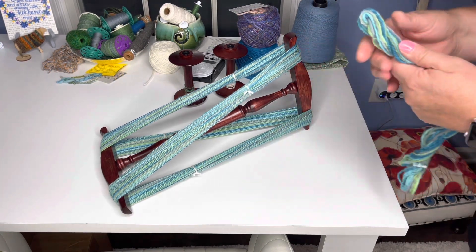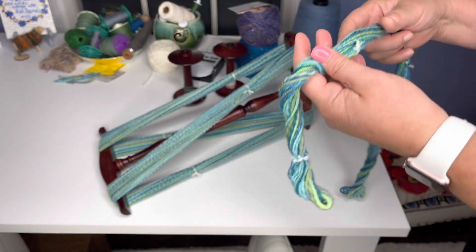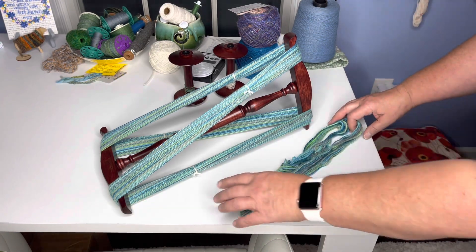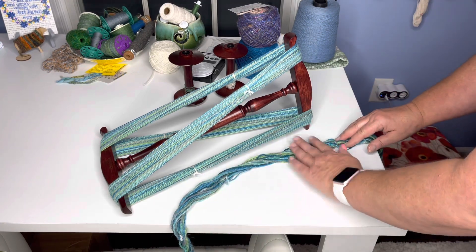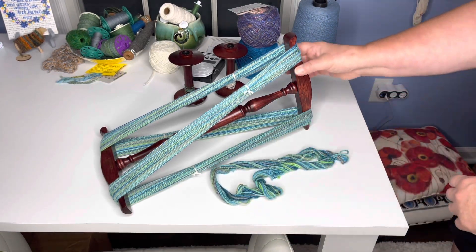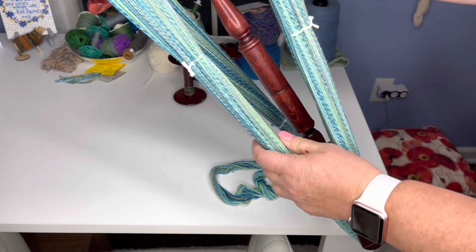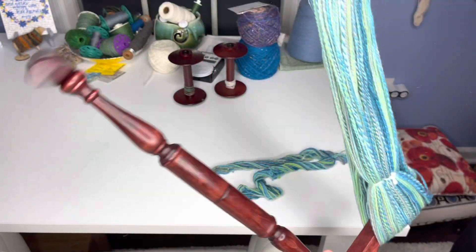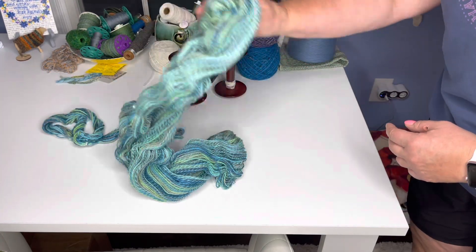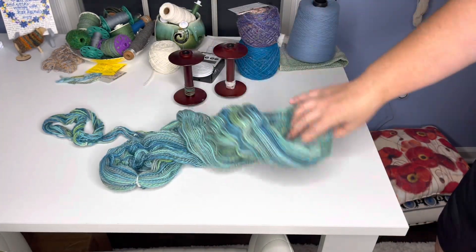Here it is on the knitty noddy. This was that little bit of chain ply that I did. This is a nice way to see the difference between chain plying and two-plying. This is obviously three-ply, but you can see how the color blocks are maintained. This was spun from the bobbin that had the short repeats, so if I knit this up it would give me a short little stripe pattern. And then this is the knitty noddy with the fractal spin on it. You can see that you're not going to have the pooling — the long repeats and the short repeats are broken up.